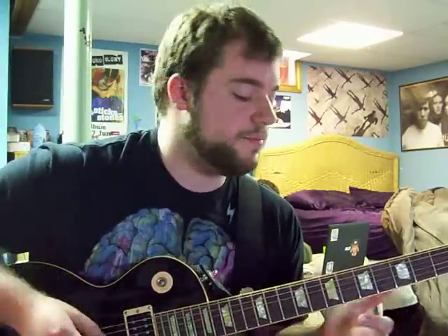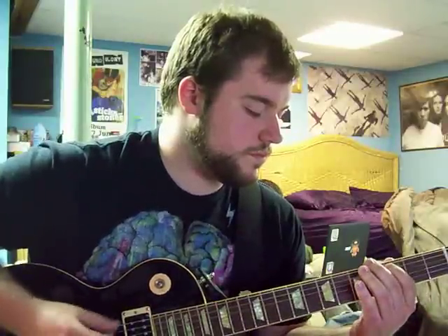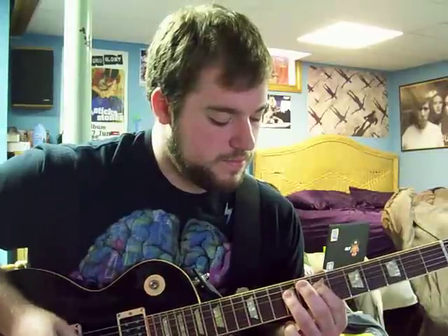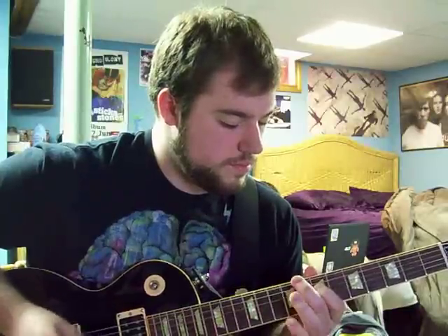It starts off pretty easy. I won't reference all of the notes in it because you can just go to the tab, but the first part just goes like this. That's pretty simple. It just does that same part twice and then it goes to a higher part that goes like this.